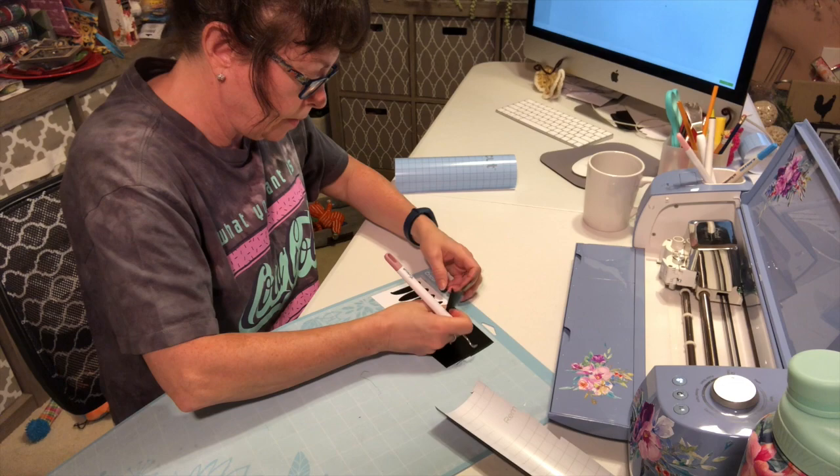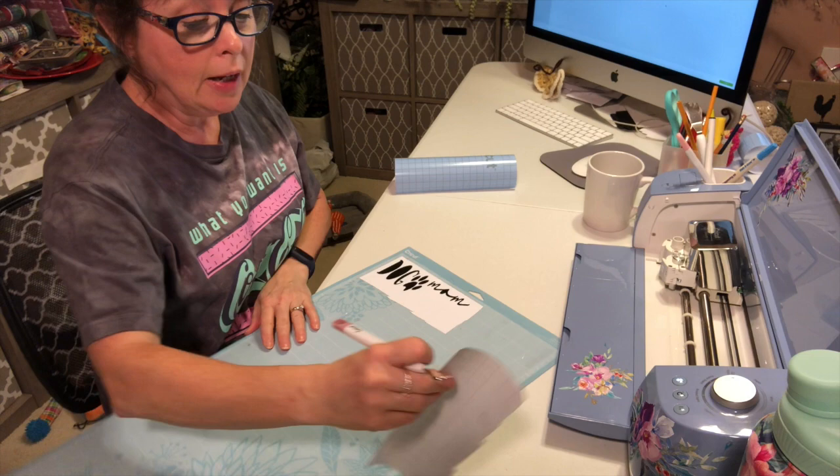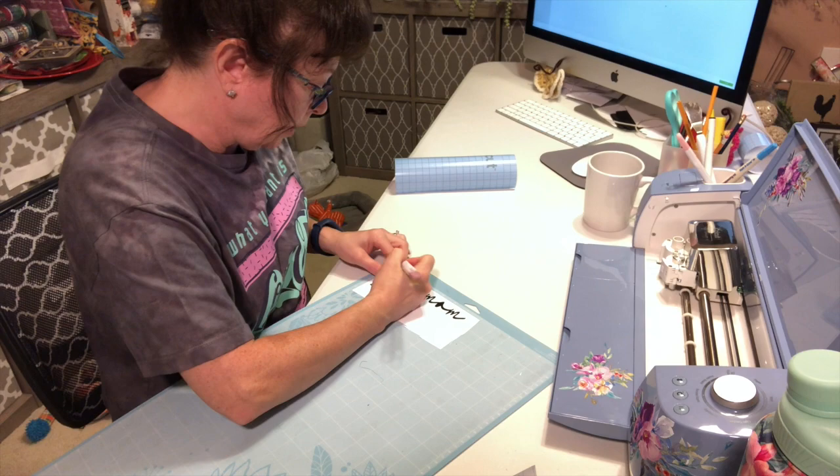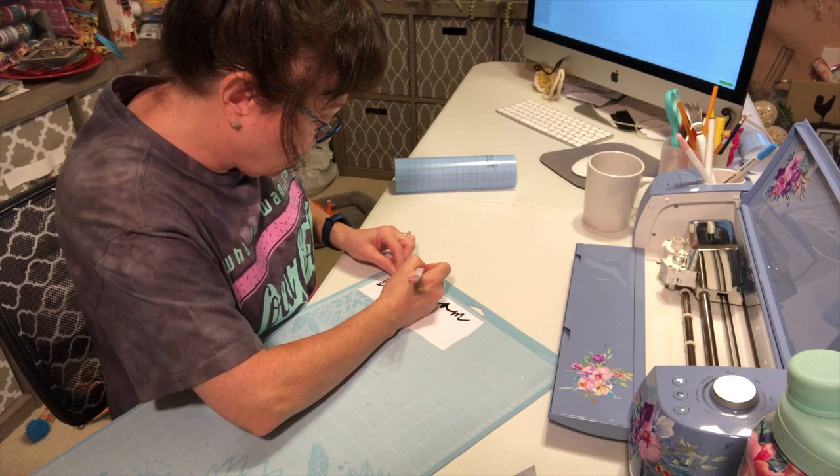I just think this font is really pretty, and I will put in the description box below where you can get it — it's completely free. Maggie has left me; she decided she'd rather be in there barking at the people mowing their grass.